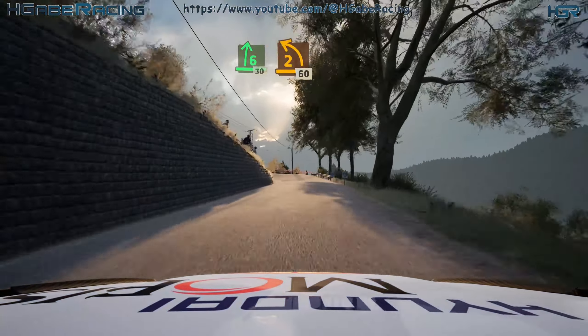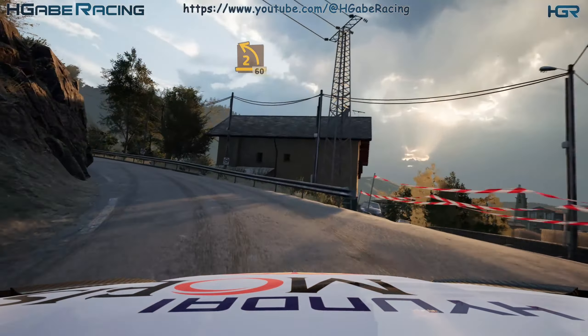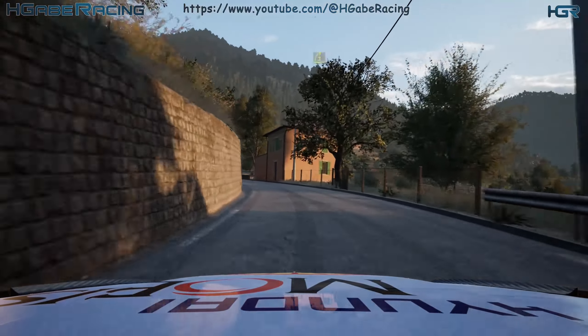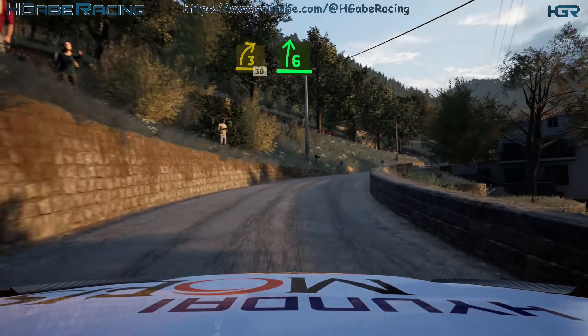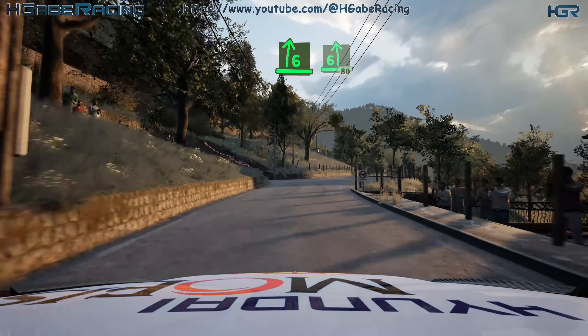Early 2 left, hope it's long, 60. 3 right, half long, tightens, 30. 6 right and 6 left, 80.